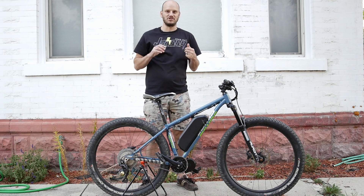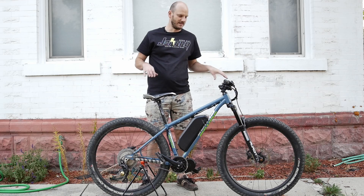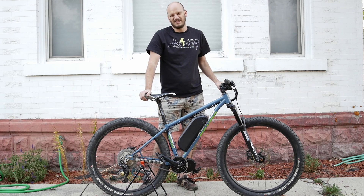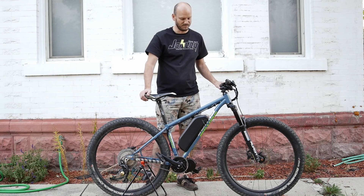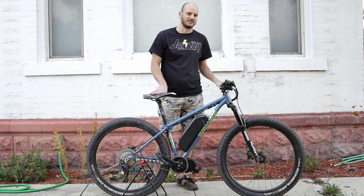This is the Jameis Dragonslayer. The Salsa Black Barrow is probably my number one — this one might be my number two. This bike is freaking sweet.